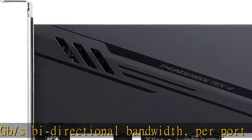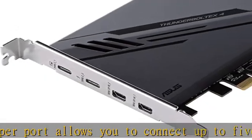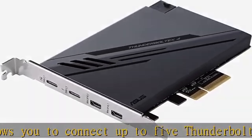DisplayPort 1.4 support — up to 8K resolution monitors. Quick charge solution: up to 100W quick charge. Check the description to get this product today at the best price.